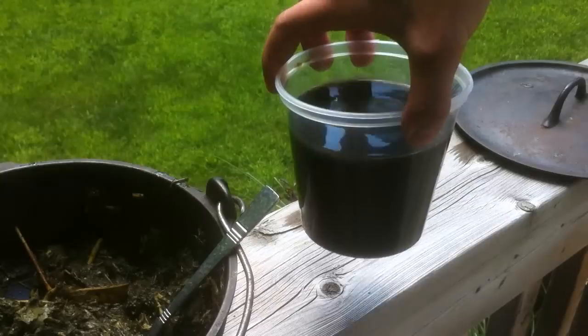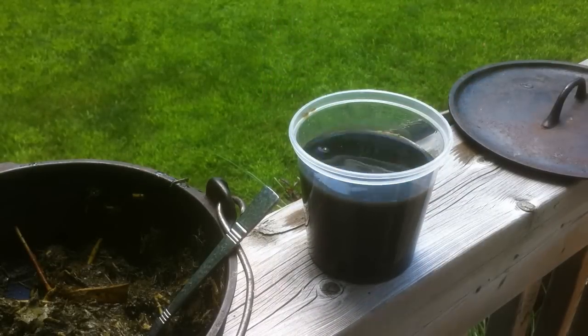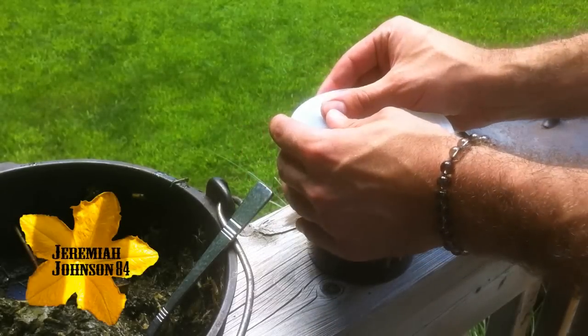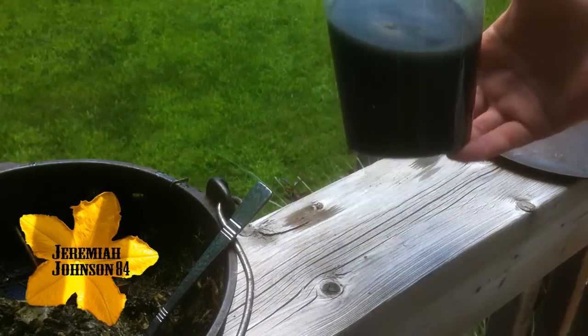And there you have it — your final product, your natural rooting hormone made from willow branches. For an even greater mix, try different varieties of willows and test them out yourself to see how well they work.